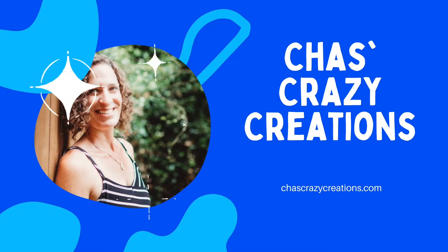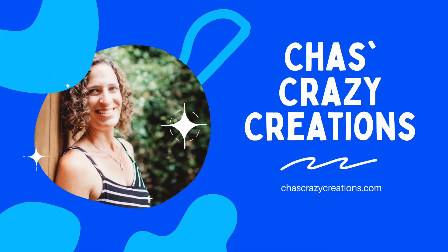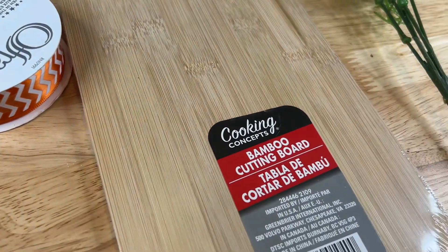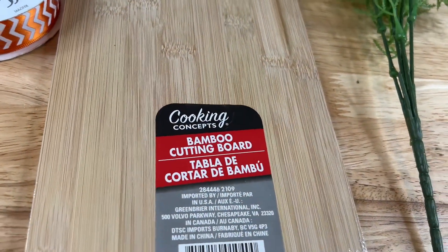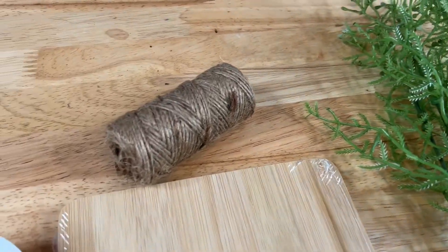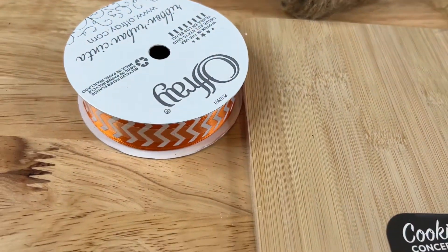Hi, I'm Chas and you're watching Chas's Crazy Creations. For this project you're going to need a dollar store cutting board or cutting board of your choice, some foliage, some twine, and some ribbon.